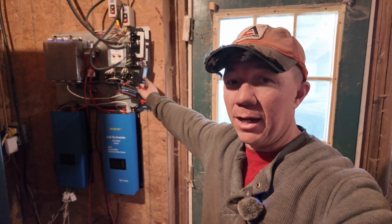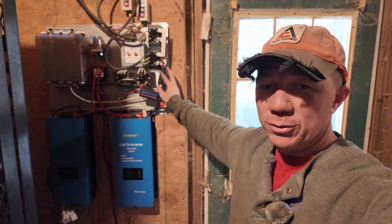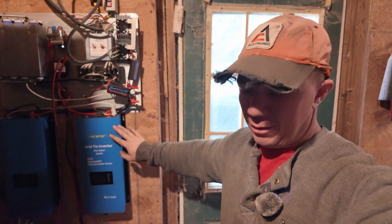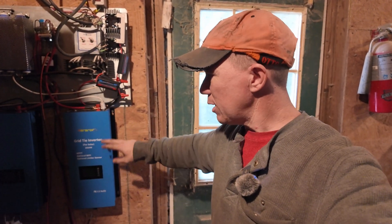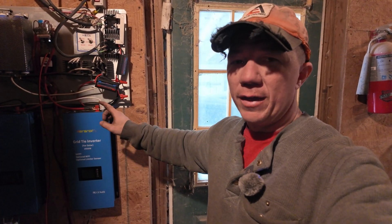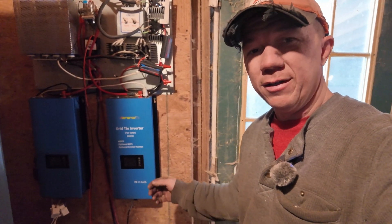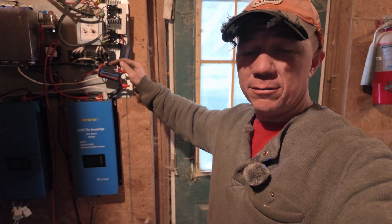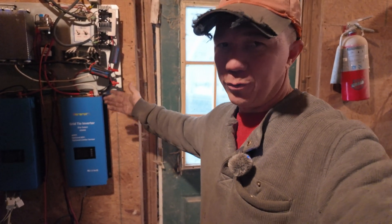I can see the voltage coming in, the amperage it's pulling, and the wattage on the inverter display. It'd be nice to put a meter in line on the AC output side to see what it's showing on that end and get a better idea of the actual parasitic loss — but I also wouldn't be able to data log that, so it wouldn't be as helpful.